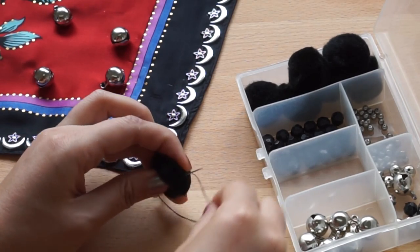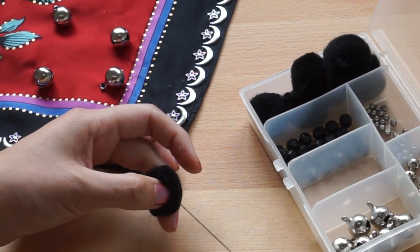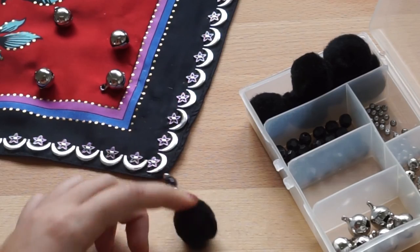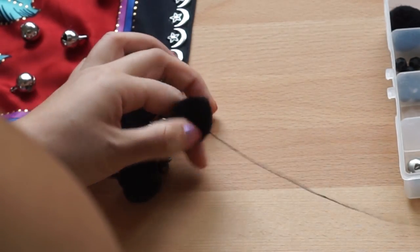I press my needle to the ball and twist my thread around twice, then pull it to make a tight knot. Then just continue along the sides till you're happy and you're done.